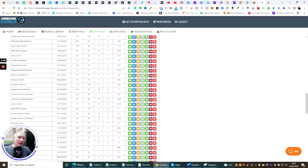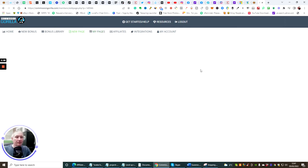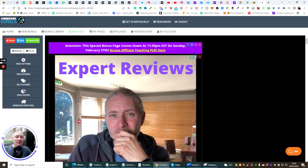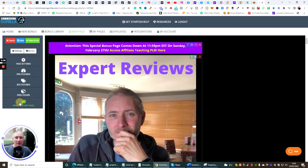I've already copied a Commission Gorilla review and I'm now manipulating it — this is exactly what you'll be doing yourself. We're going to go to the Edit page and open it up. You can see at the moment this is 'All Access Affiliate Teaching.' The first thing you need to do — very important — click on Page Settings, set this bonus page name to 'Level Up Review,' then put your affiliate link and also put the affiliate link in the Redirect.